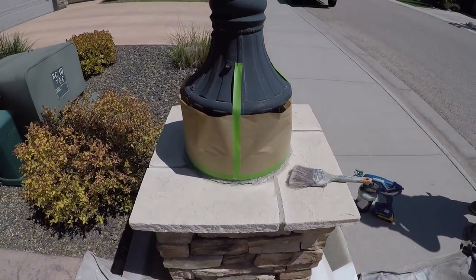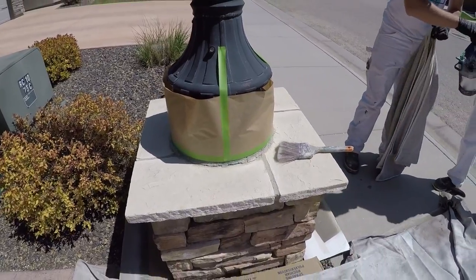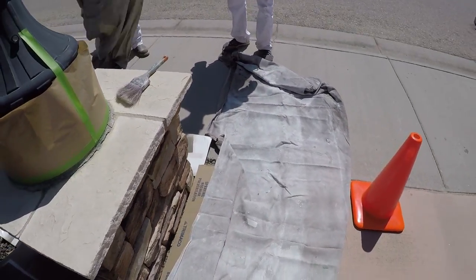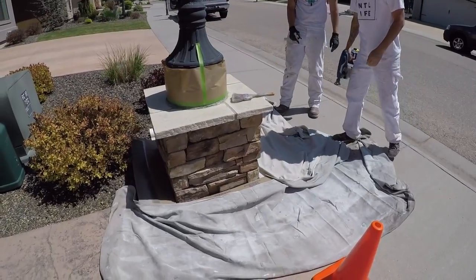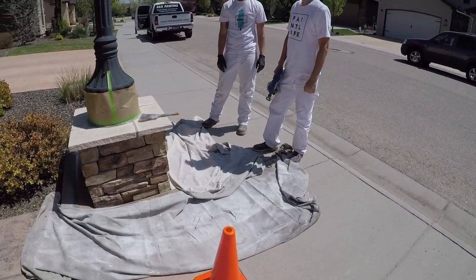We got it masked off — you can see our light post, we masked it off with paper and frog tape. We just threw a drop cloth down on the concrete, because if you get any of it on the concrete you can wash it off since it's water-based, but you don't want any on there because it would make your concrete look shiny.